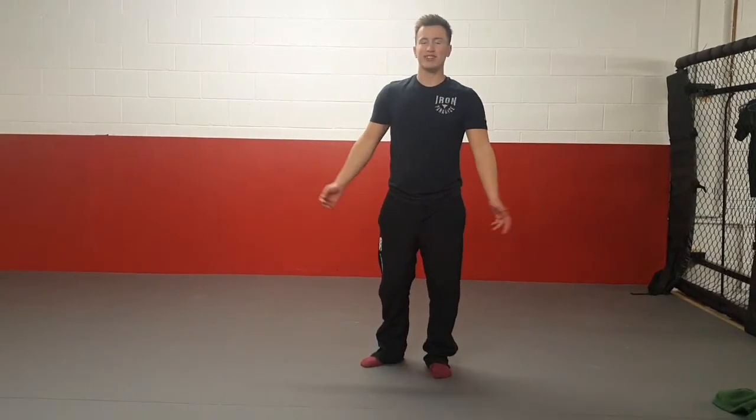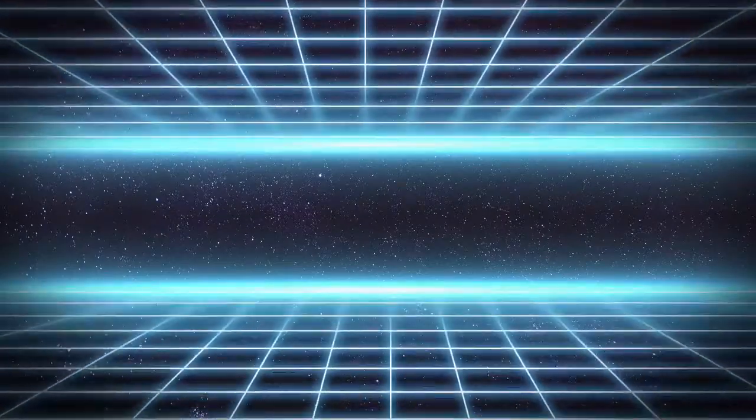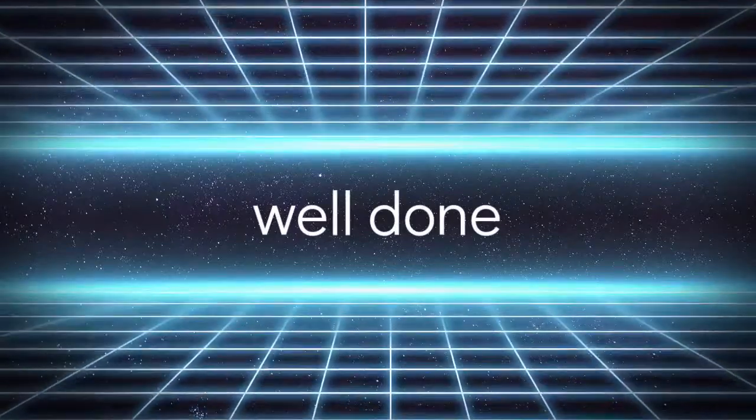Well done, guys. You've finished this week's power workout and done all your stretches. I hope you enjoyed it — let me know how you got on. If you want to comment on the video, perfect. If not, I will see you in the next video next week. Thank you!